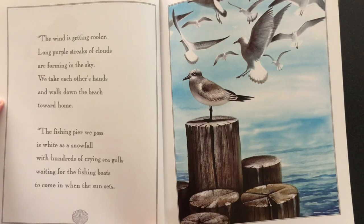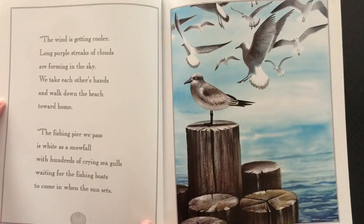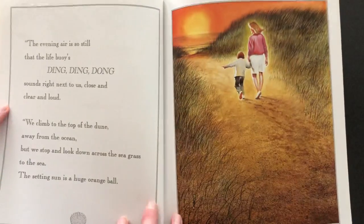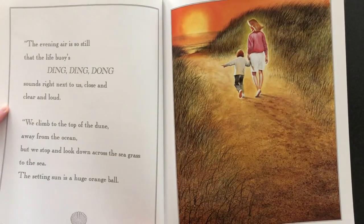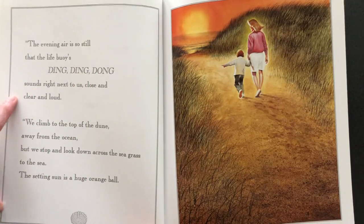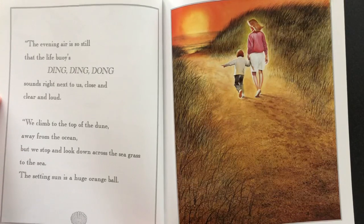The fishing pier we pass is white as a snowfall with hundreds of crying seagulls waiting for the fishing boats to come in when the sun sets, because they eat fish. So when the fishing boats come in they hope to get some dinner. The evening air is so still that the life buoys' ding-ding-dong sounds right next to us, close and clear and loud. We climb to the top of the dune, away from the ocean, but we stop and look down across the seagrass to the sea.